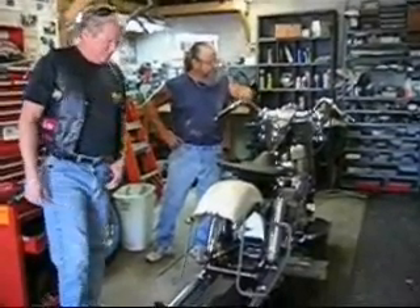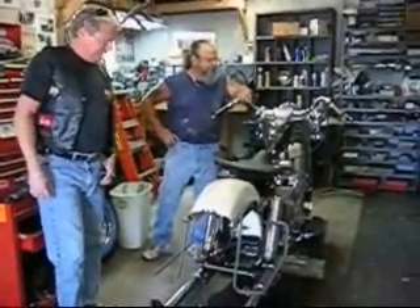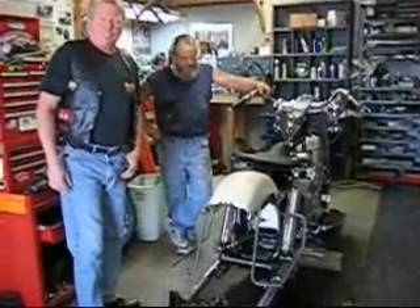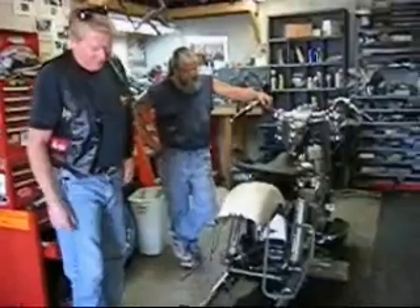Hey, we're recording, man. That's going to be a good-looking bike. What is it? 67 FLH. Alright, it's going to be a good-looking bike when it's done.